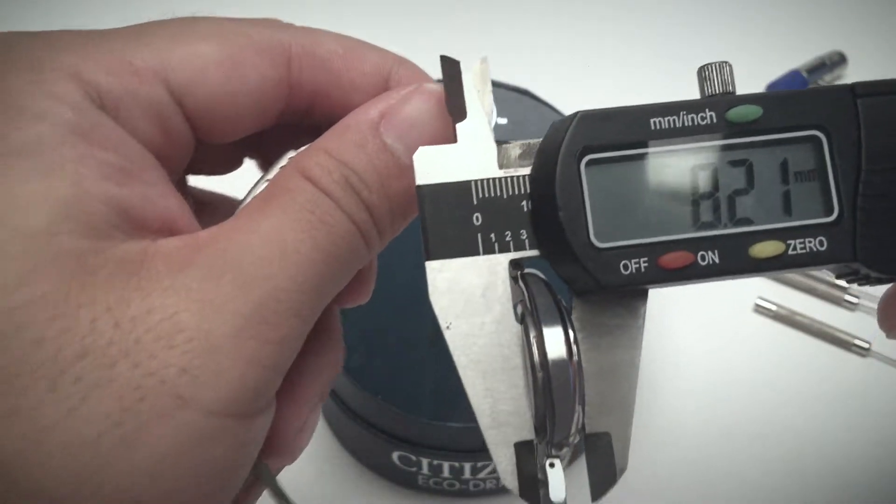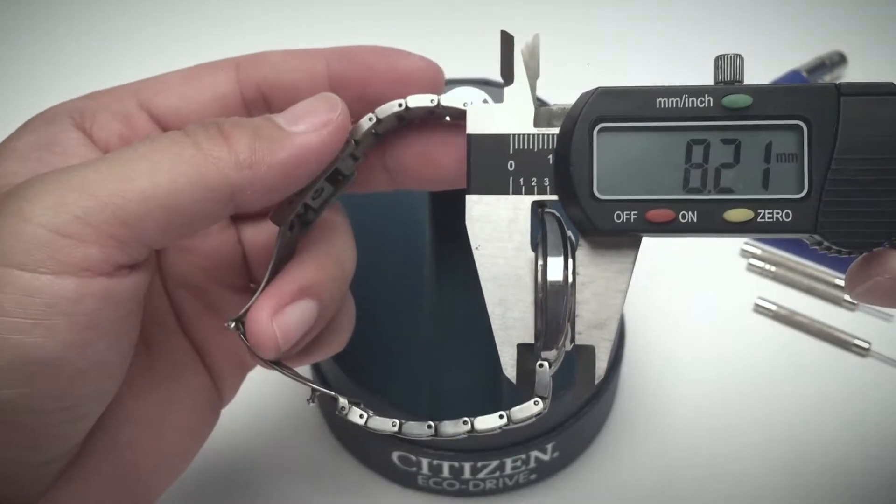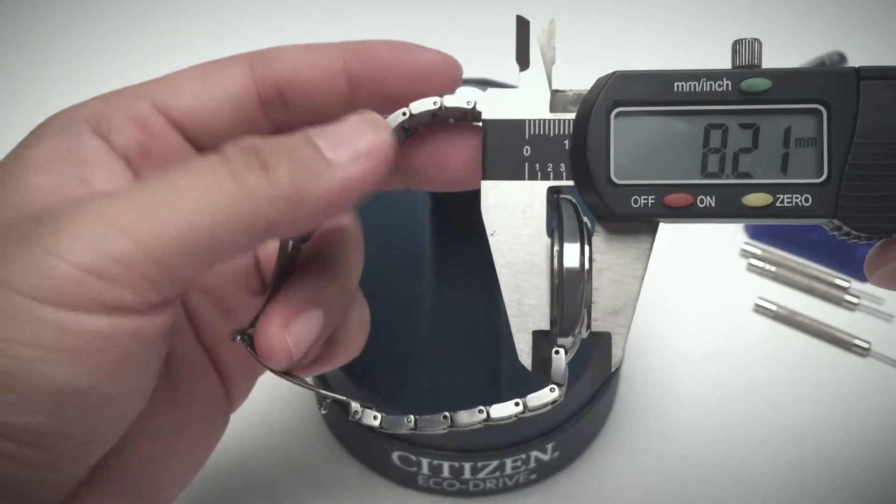In comparison, the Titanium model is actually thicker — it's 8.21 millimeters.